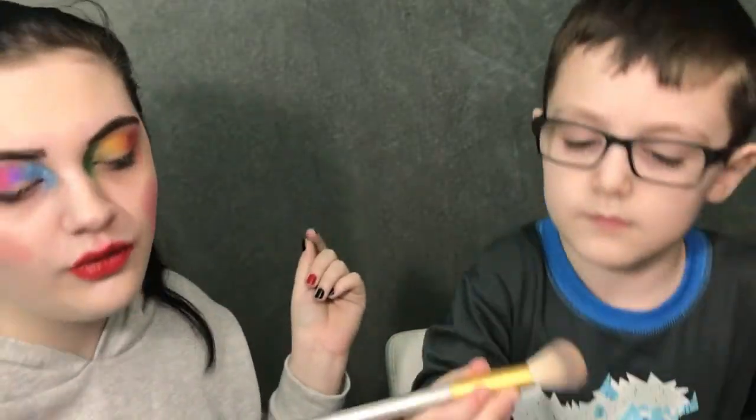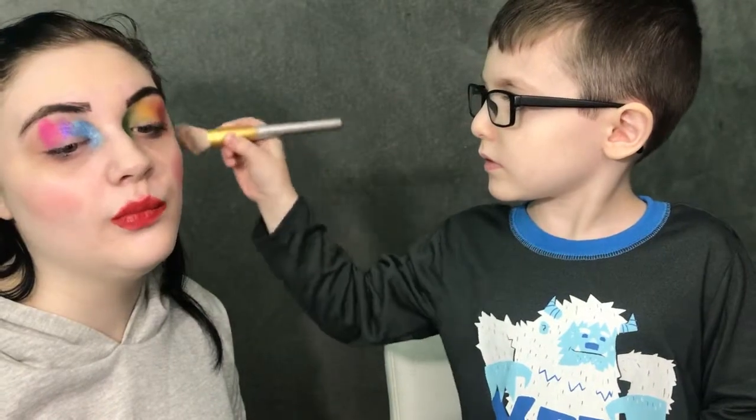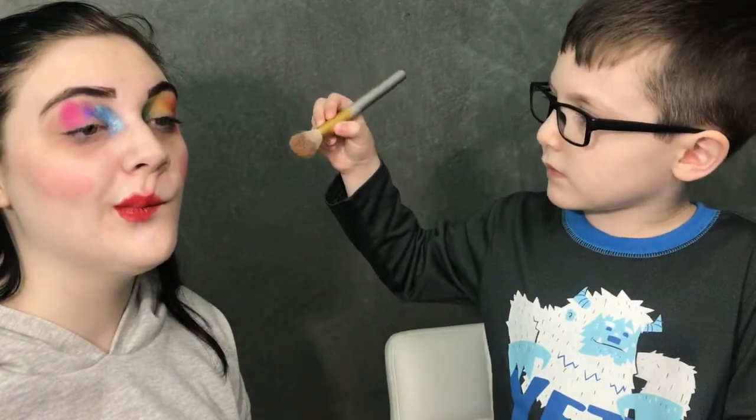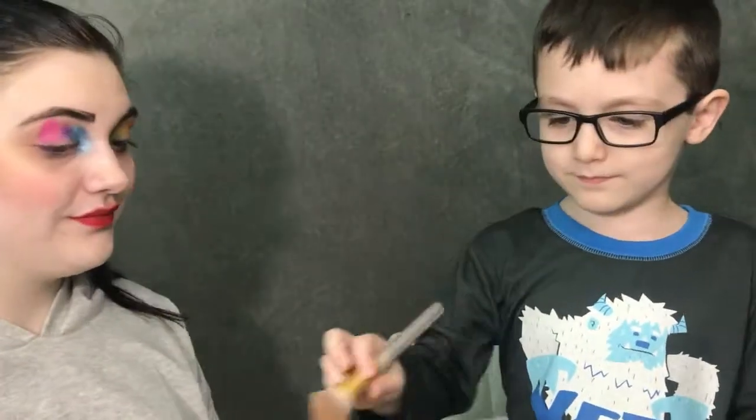You can do a contour — do you know what that is? No. Underneath the blush, right here, you put a dark brown. We can use the brown in here — let me show you which one. You dip it in there, not too much because you don't want too much. And then you try to put it right along here, underneath the blush. There you go. Wait, I need more. There we go — I think you did everything!